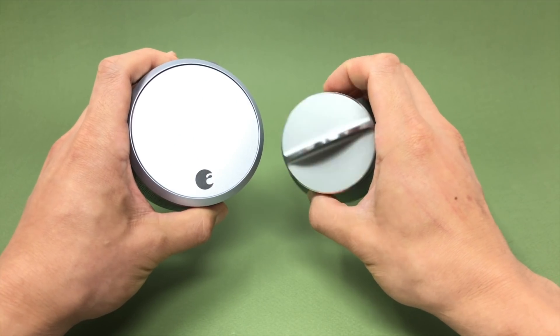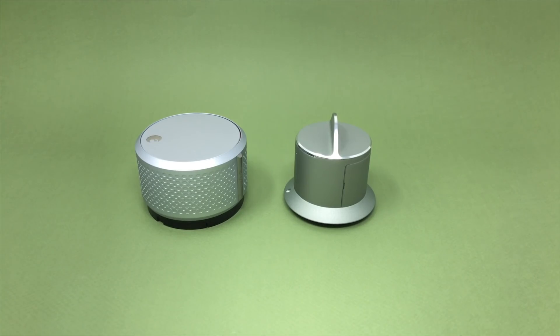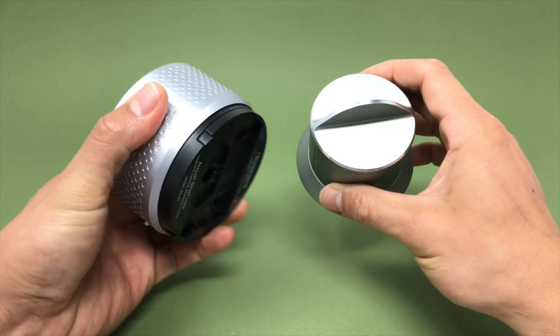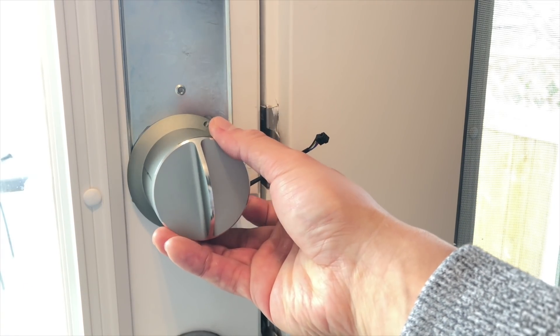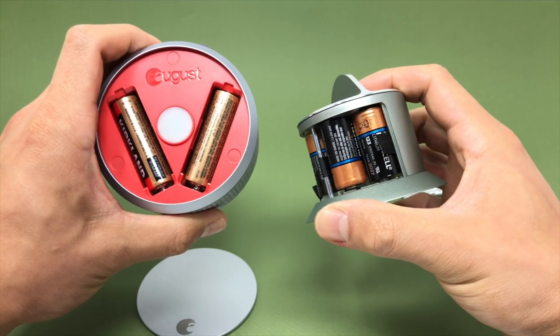Prior to this review, my go-to recommendation for a retrofit smart lock was the August Smart Lock, but now it's going to be the Danilock. I say this for two reasons. First, the Danilock version 3 acts more like a regular deadbolt than the August Smart Lock, which acts like a jar lid that I have to turn every time. The August product is just way too big — it won't work on my back door because of the window. I also want to give props to Danilock's decision to use CR123 batteries rather than double AAs, because the smaller size means a smaller footprint.